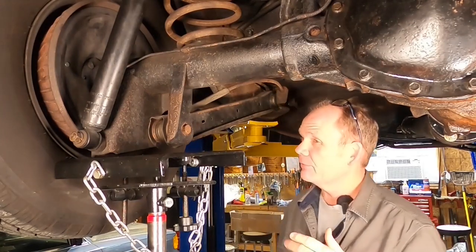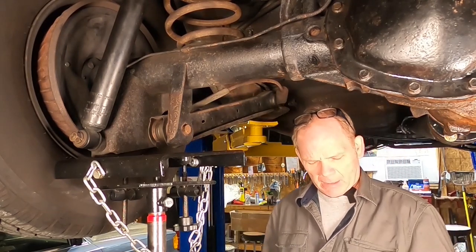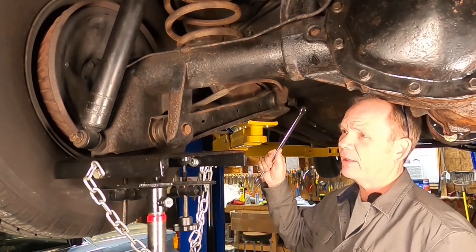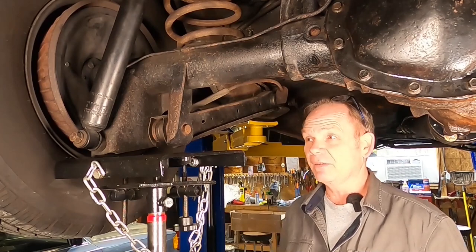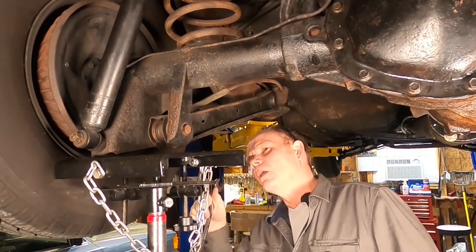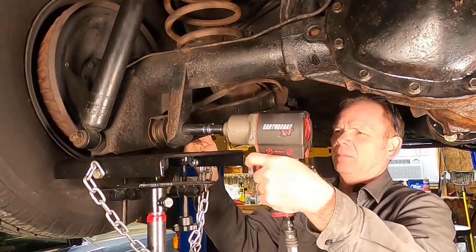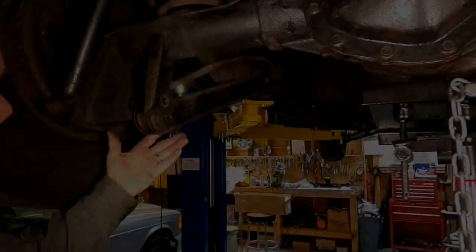Welcome back to the underneath of the rear of my Cadillac. These are four-inch long under the head, half-by-13 coarse bolts. I bought four of them at the big box retailer to replace whichever ones I deem need to be replaced. I already took the nut off of that one right there. Let's go ahead and get this guy off. I've got my transmission jack underneath the shock mount there.